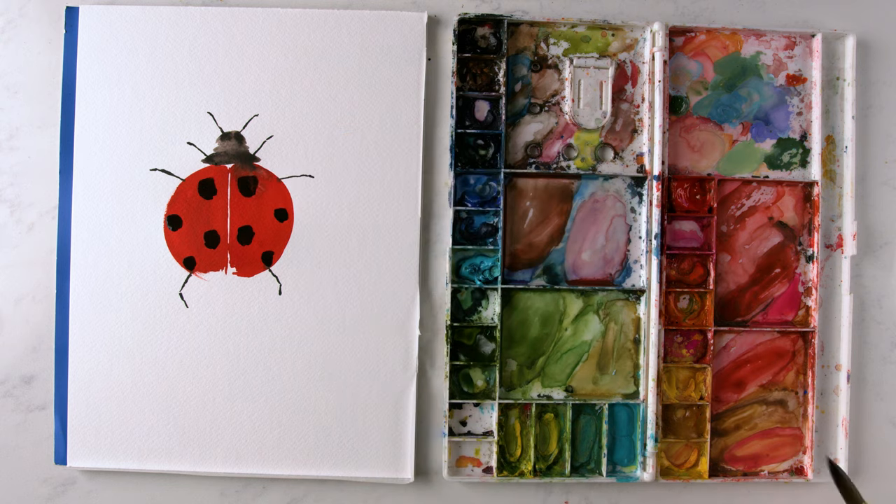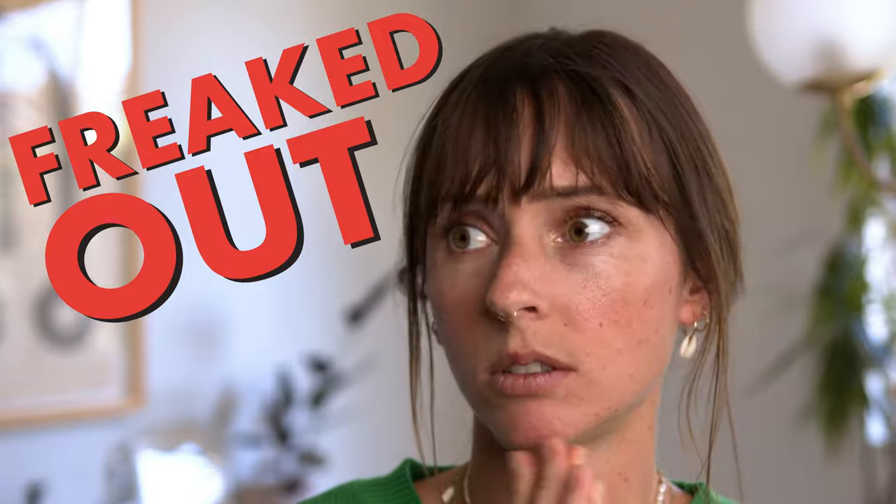Hey friend! In this video, I'm going to be showing you how to paint the cutest little ladybug. I painted one of these on my Instagram the other day and people freaked out, so we decided to bring it here to YouTube for a tutorial. I'm only using one brush for the whole ladybug — just the size 16, big fat size 16 round brush. So if you're ready to paint this cute little critter, let's dive in.